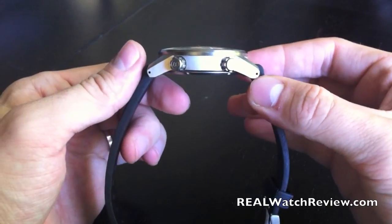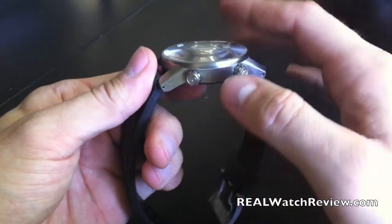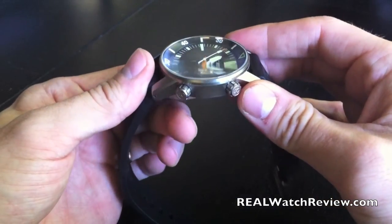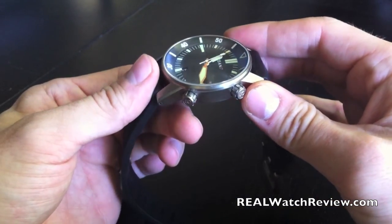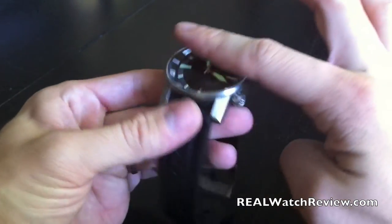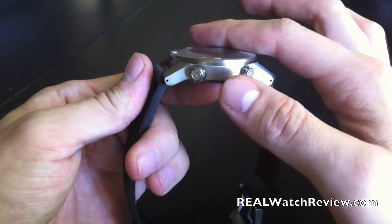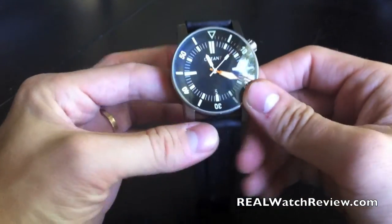This has a domed sapphire — you can see it there. Not too much of a dome, but it is there. If you move it to the side, you can see a little bit of distortion, but you can get quite a bit of view out of it before it becomes distorted. Overall, it gives it a nice extra feel that looks very nice — it's a nice addition.